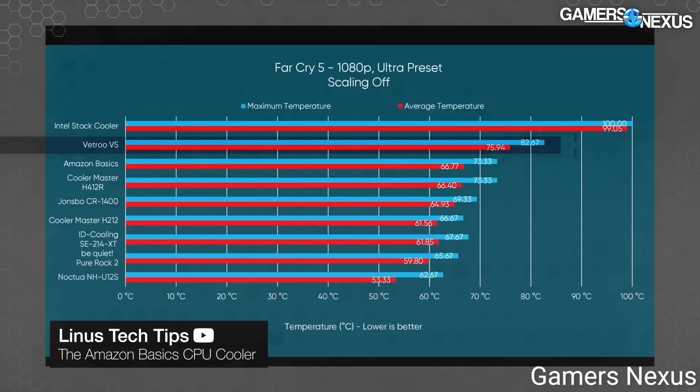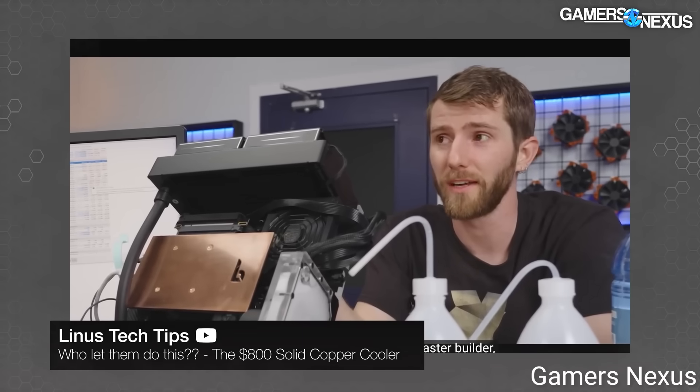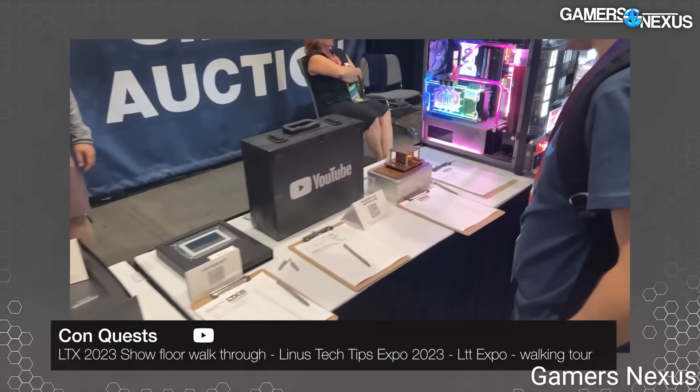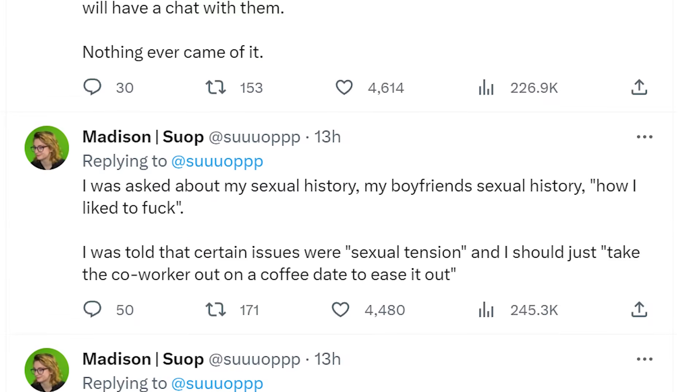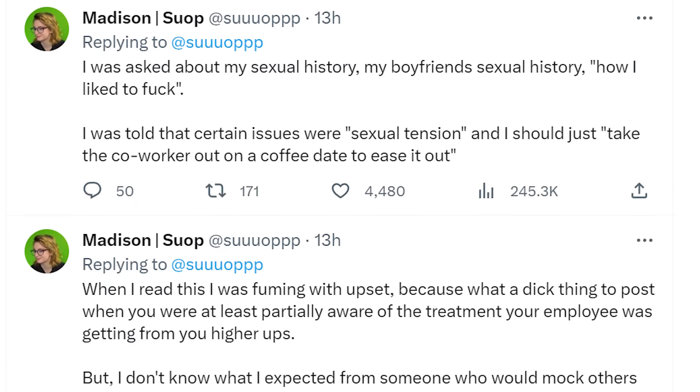Over the last couple of days, some pretty bad things have been coming out about what is quite possibly the biggest hardware channel on YouTube — Linus Tech Tips. A number of brand new things have been brought to light that will seriously shock you, including new accusations from a past employee.